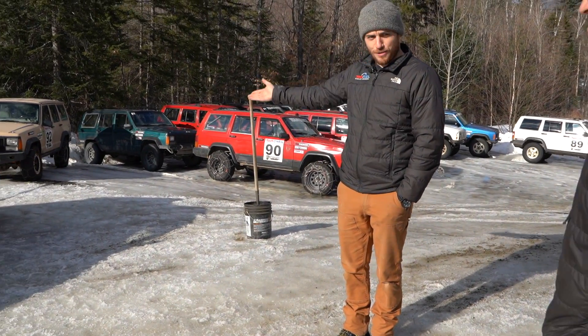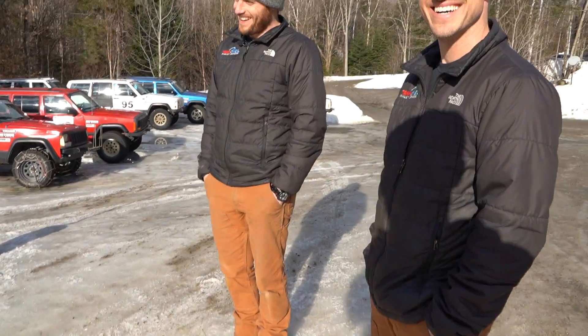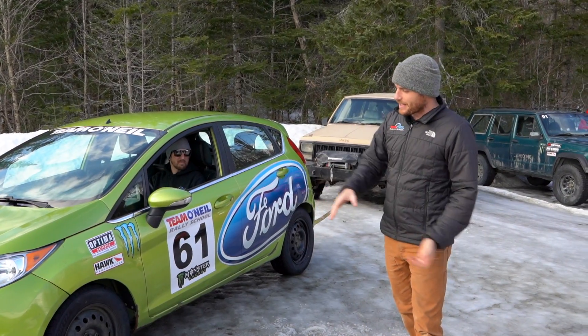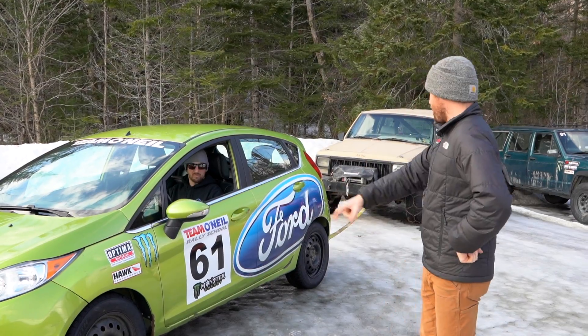Welcome back to the Team O'Neill Rally School. I'm Wyatt. We have the tree strap of truth and the sand bucket of honesty - we hooked the van up. This Fiesta has an open differential, and we'll show you what that does now.